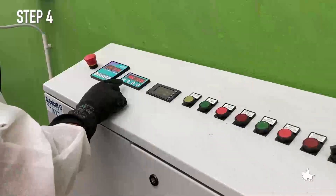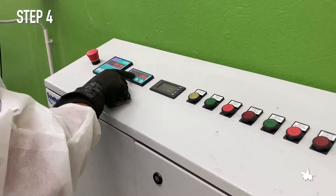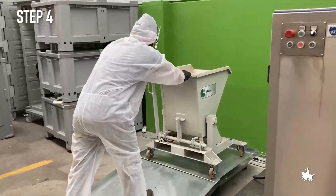Step 4. The material collected is weighed by using a platform scale. The weight of the material is recorded in the by-products register.